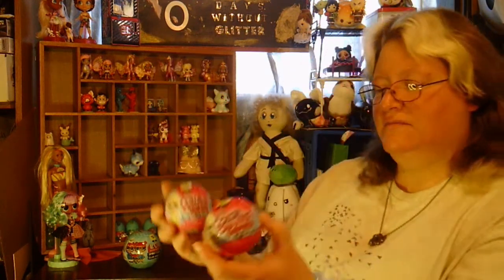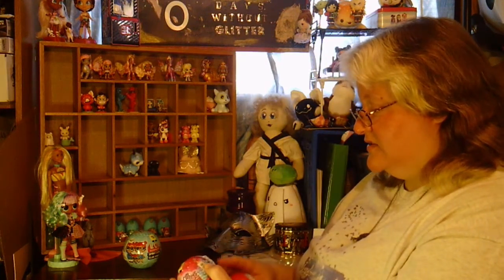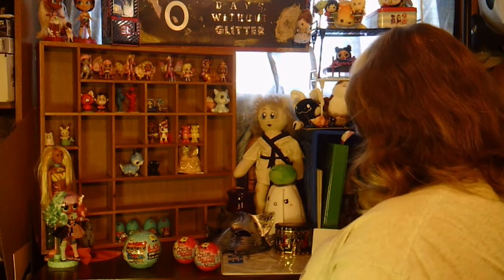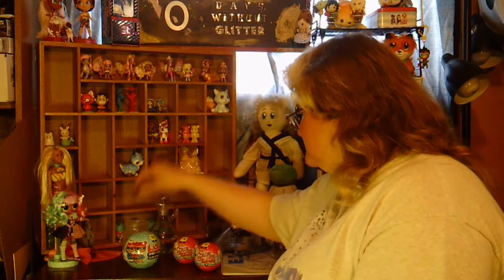Also from the same dollar store for $5 each I found Color Change Surprise Little Sisters. This one says it has five surprises and of course the doll. So that's probably going to call for a little bit of water and a little something to dip it in. So let's get started opening these up.